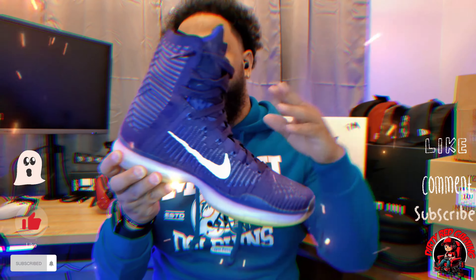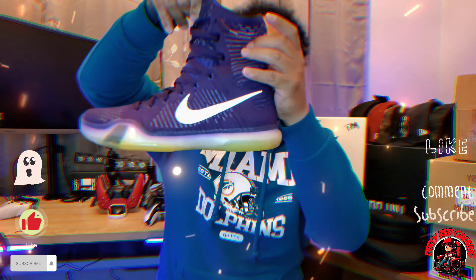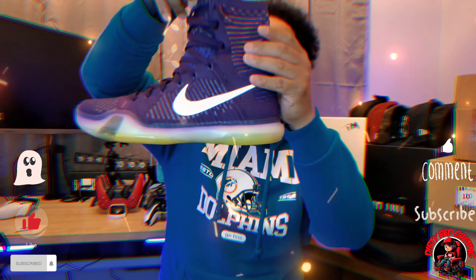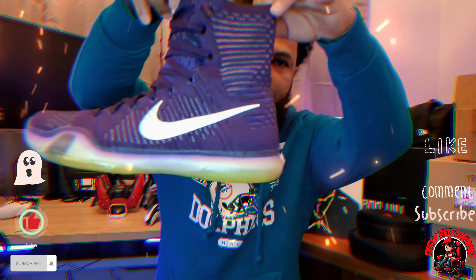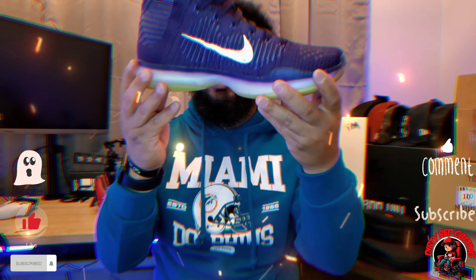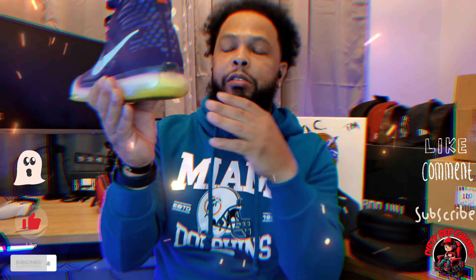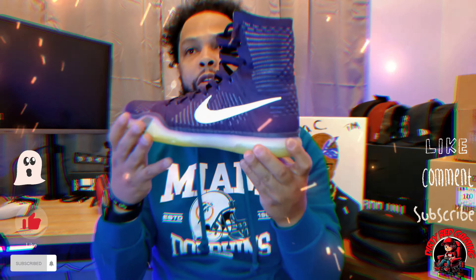I wasn't totally sure on it because this is really a hooper shoe — that's my reason why I don't typically gravitate toward Kobe sneakers. But just taking a look at it, you got the Flyknit upper, very breathable, you can see right through it. You got the Flywire technology all over this sneaker. It's a very light sneaker — you got your Zoom Air bubble at the bottom and it just blends in. Very comfortable shoe.